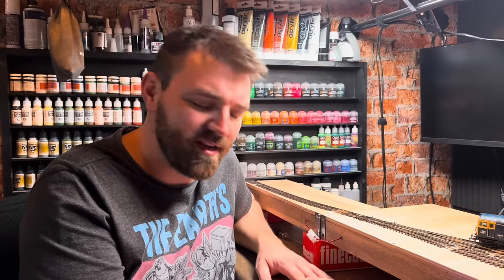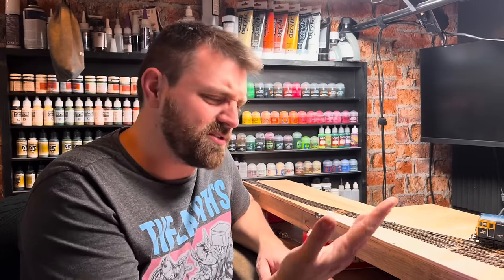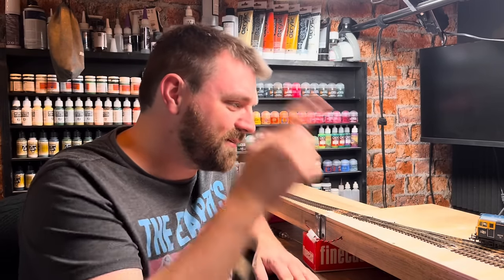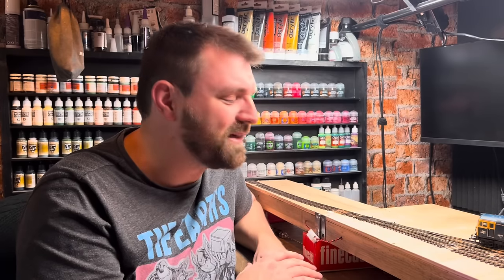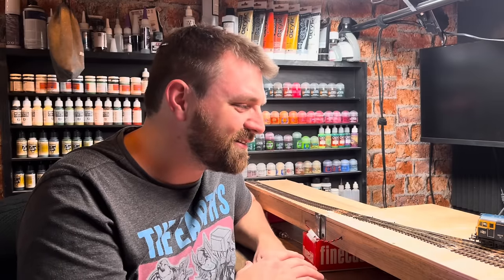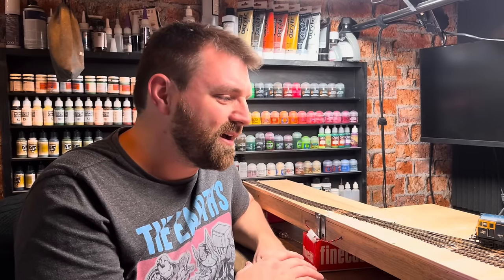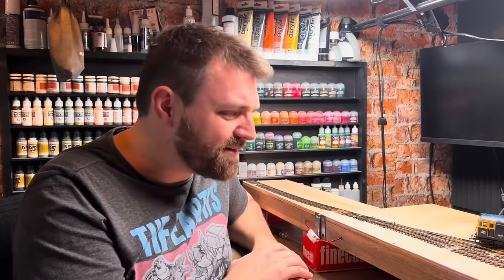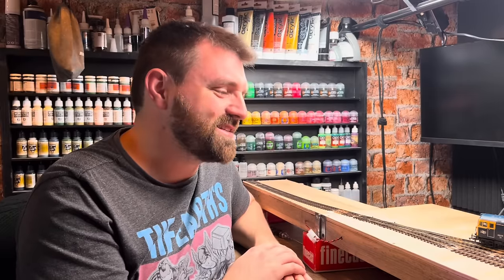A bit of head scratching, working it out, double-checking the instructions — but that's what I've done. Loco running, very happy, and I hope you enjoyed seeing that running. On the next video I'm going to be heading over to Tony's Trains to pick up my 88DS. I'm quite excited about that little loco — it'll be one of my shunters on this layout, which would be good.